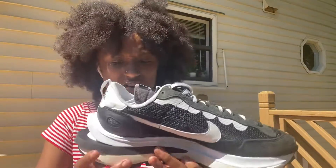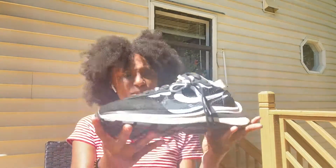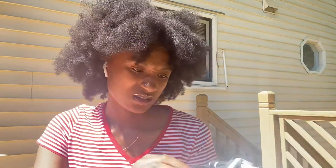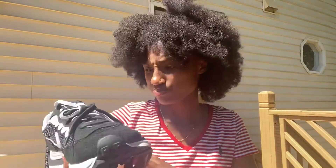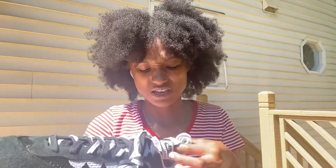It does come in other colors, but this was the first one in this style. Let me tell y'all what I do like about it since I've already said what I don't like. One more thing I don't like — it's see-through, and I don't like that. But what I do like is the double tongue, and it has gray laces.